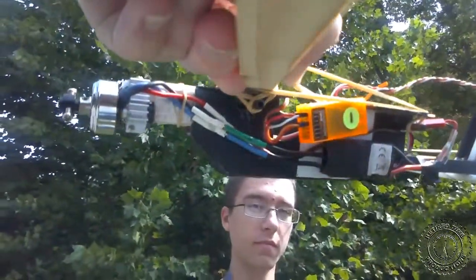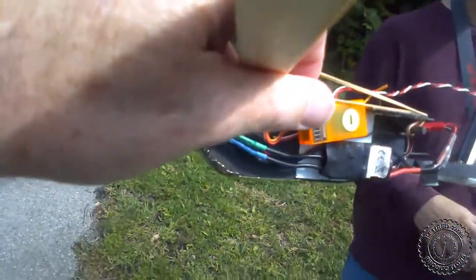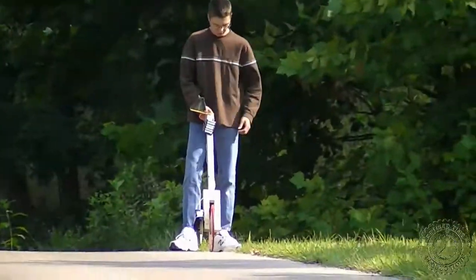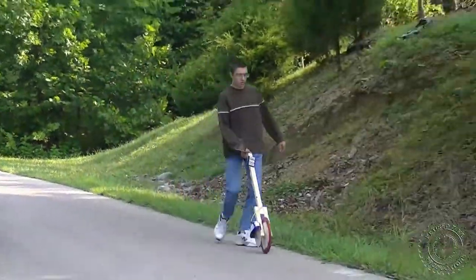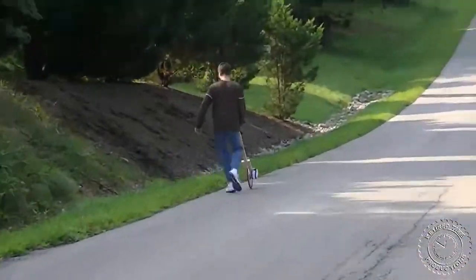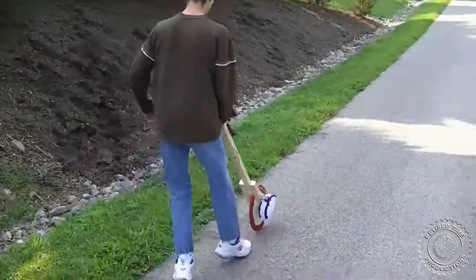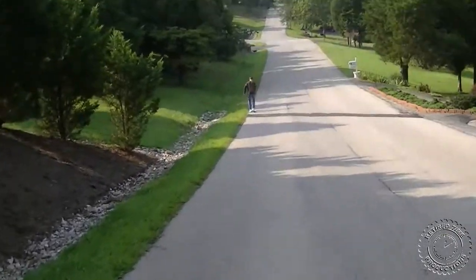We went on to measure the distance between the marks using a digital measuring device. At the first mark — the 80-pace mark — we got 70.16 meters, and on the second mark at 122 paces we got 107.64 meters.